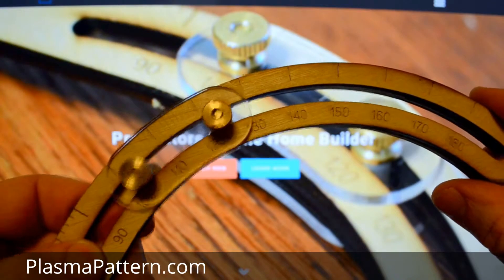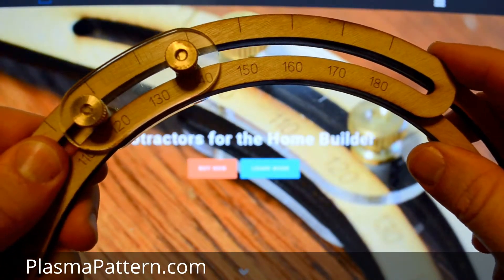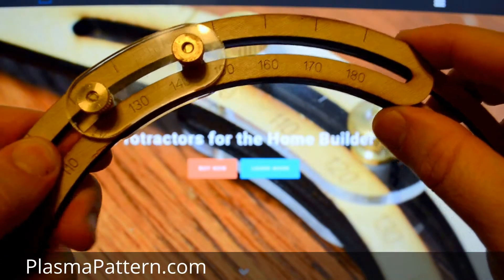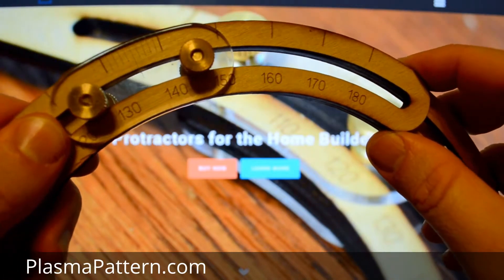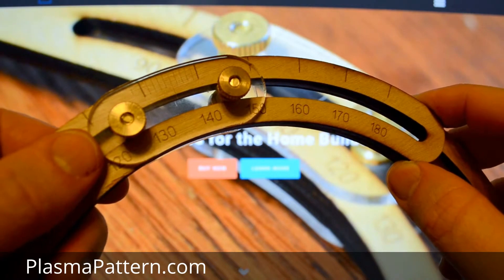You're going to push this around until you get to, let's say, 135 degrees. So you're at 130 right there. Keep pushing until you get to 135, which will put that tick mark right in the center and those other ticks will line up with those other lines.